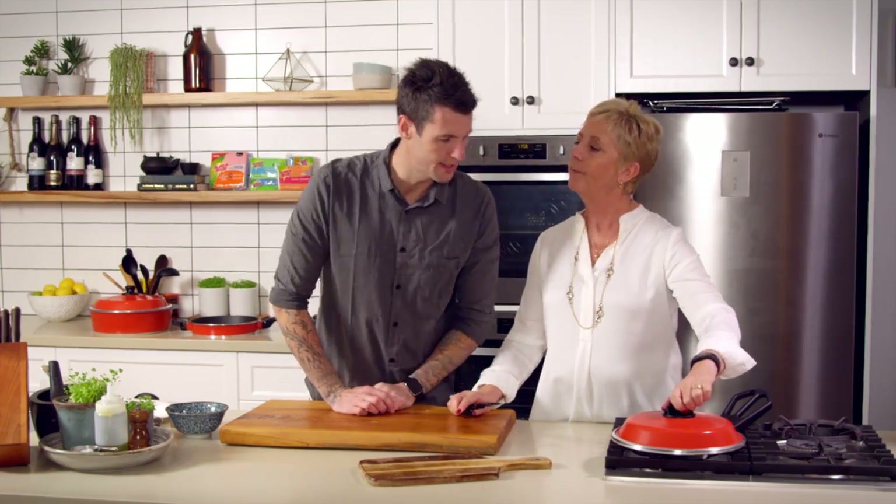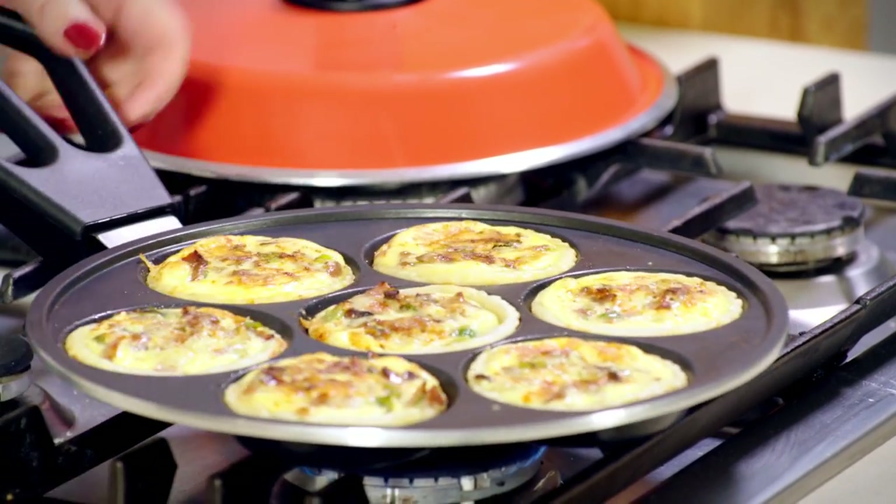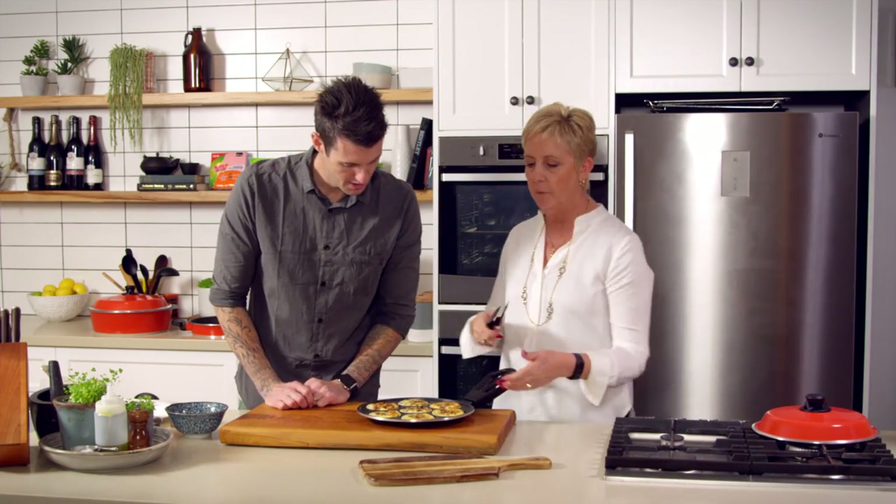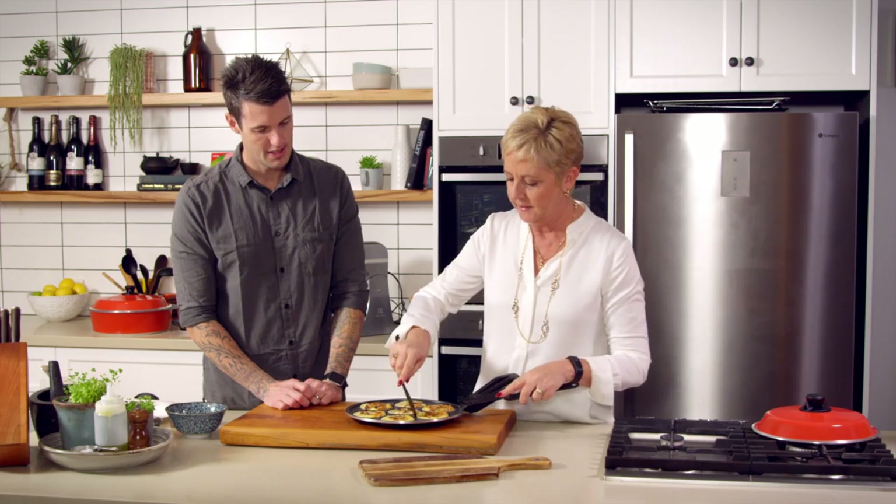They don't need long on the other side — we just want to make them a little bit golden. So there we go. That's our finished product.